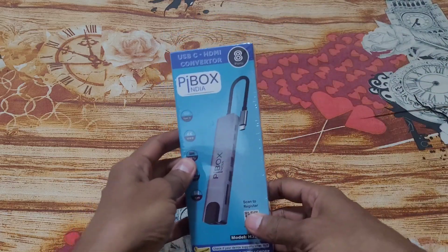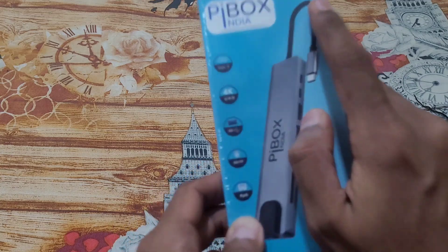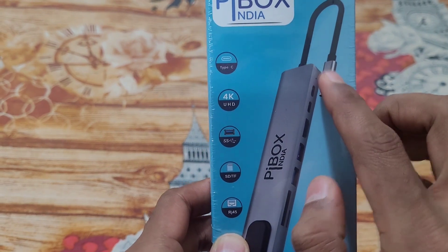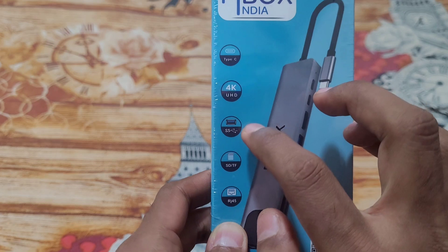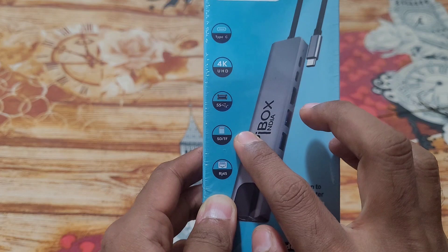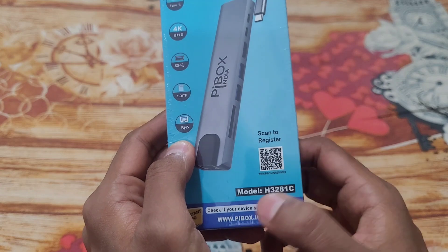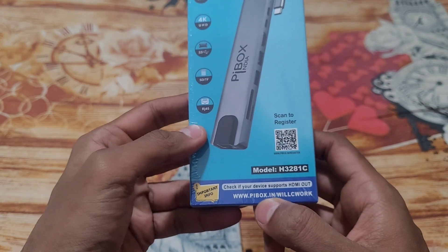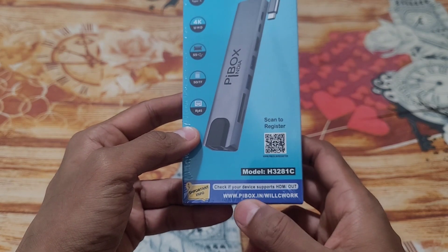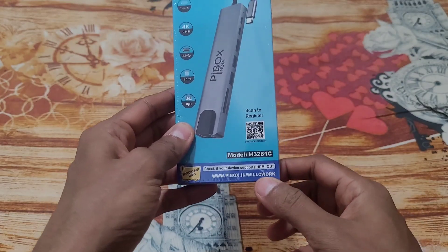First, let's take a look at the box itself. It says PI Box India, USB-C to HDMI converter hub with 8 ports. Taking a closer look, the Type-C is the input, it says 4K UHD, has USB Type-A ports, supports SD card and LAN cable. There's a QR code to register it, and it notes that only a few devices support HDMI out — you can check the provided link to see if your phone supports this feature.